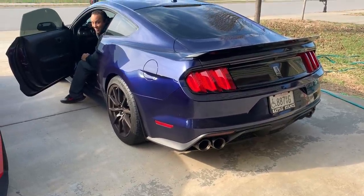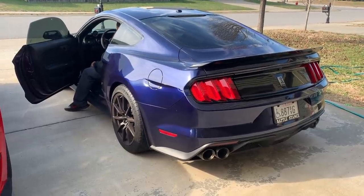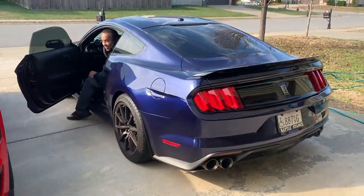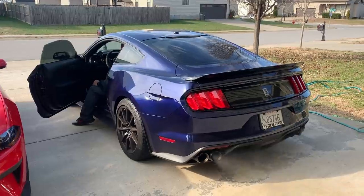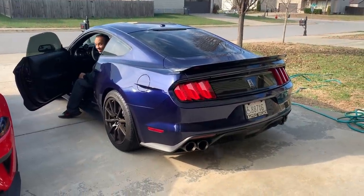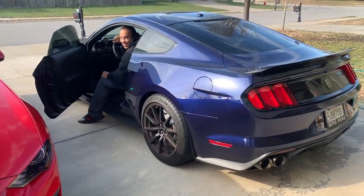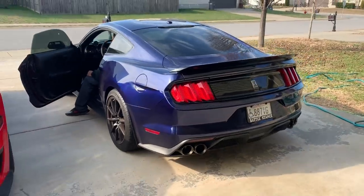I'll give you a low rev and I'll give you a high rev. That's good. Is that a low rev? That's a low rev. Oh my god, now here comes the high rev. Oh my god, is that catalytic? Yeah. Jesus, that's loud as hell. Wow.